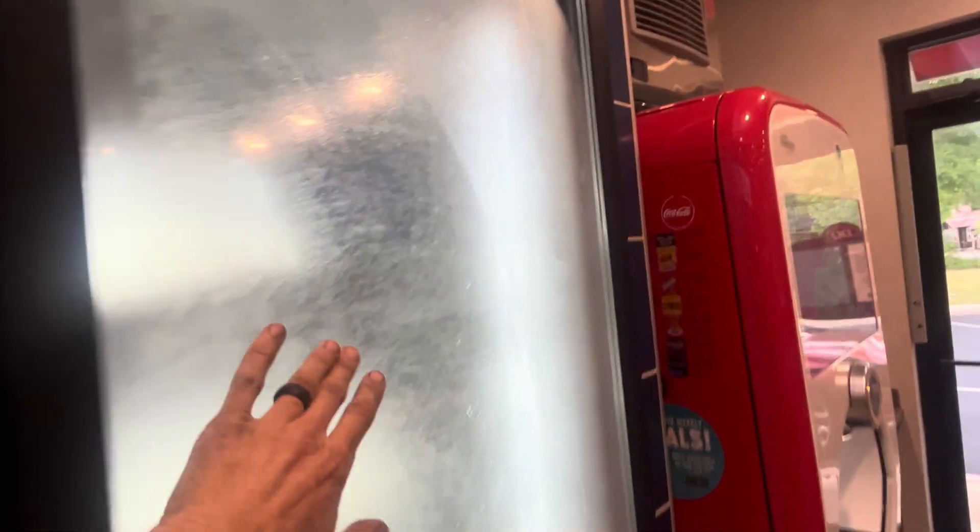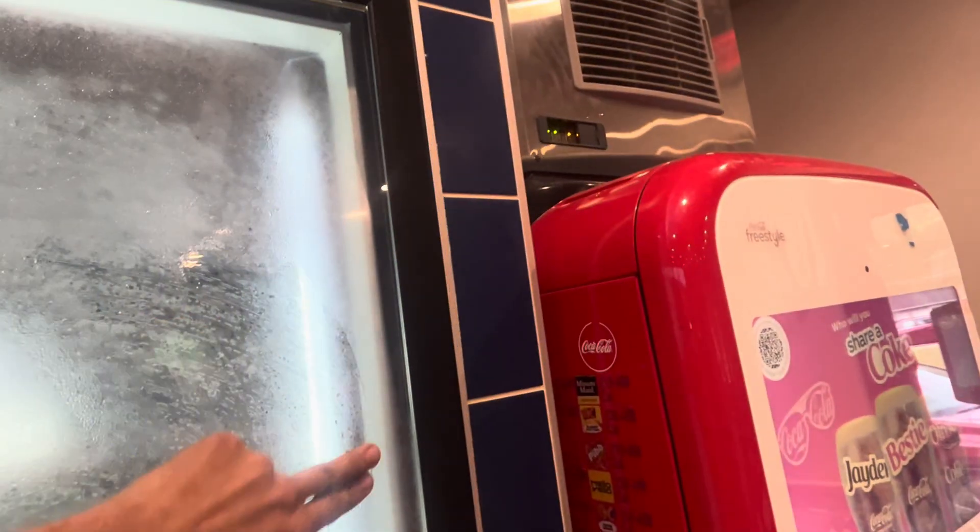So you're having moisture on the outside of the glass — that's environmental.